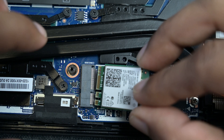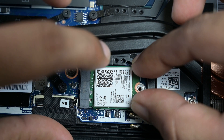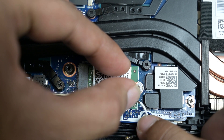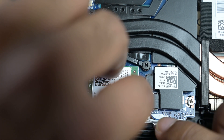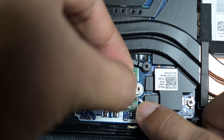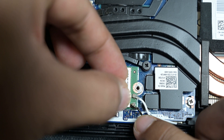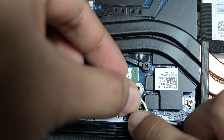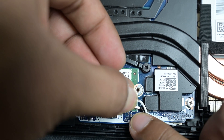Once both antenna cables are detached, remove the Wi-Fi card and replace it with the AX200. Connect the white cable to the main and the black to the aux — I reversed the wires and couldn't find any difference. Connecting the wires could be a little bit tricky, but make sure you are not applying too much force onto the connector.